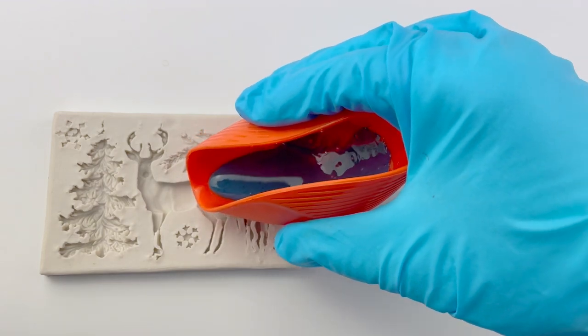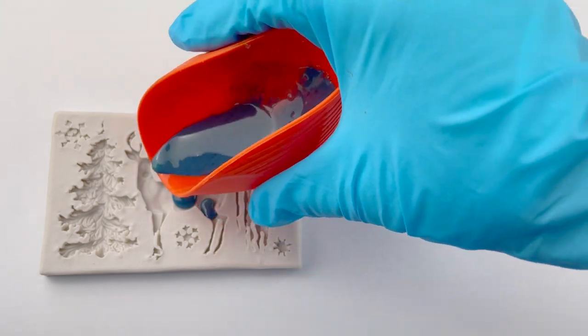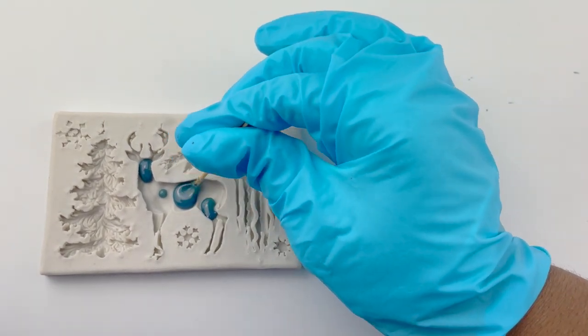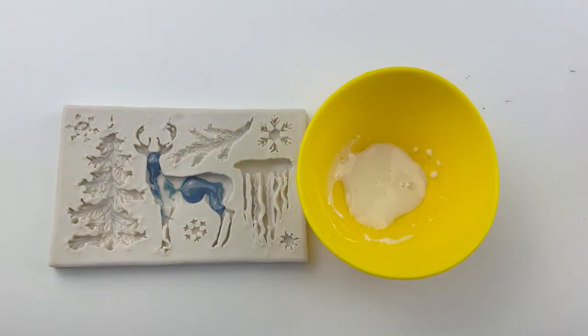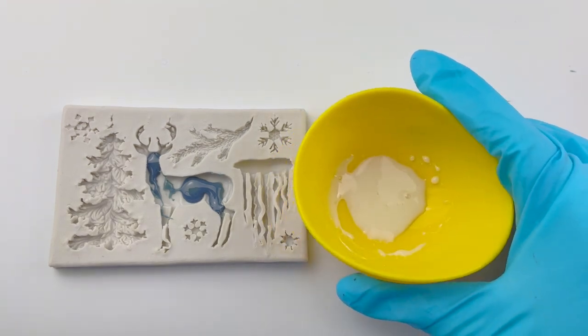So I pour it in spots that I think will look nice blue. Now why did I think the face would look nice blue when in the movies, in every picture I see of the stag, the face is not blue? But hey, let's see what happens. Now I mix some white isomalt using the same steps as before. I was impatient and didn't want to wait for the last bubble to pop, so I just poured it in.